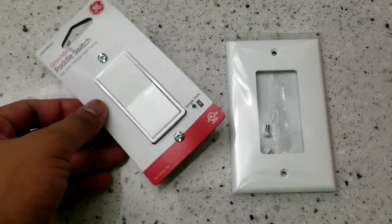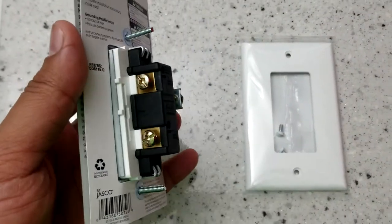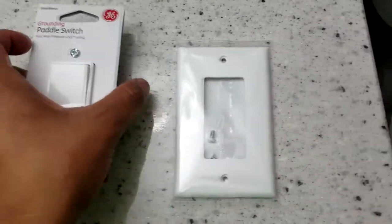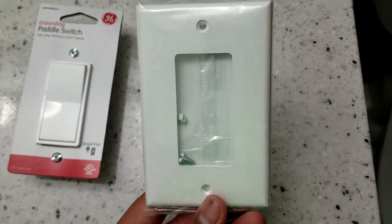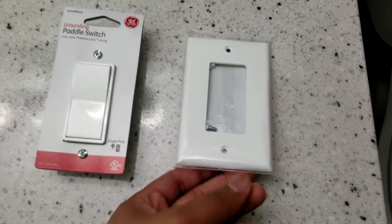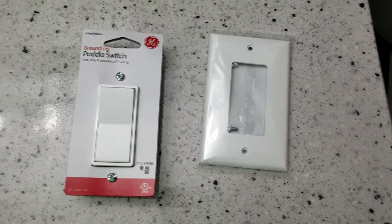I went to a store and decided to switch my light switch to a paddle switch because I think those look a lot more modern — you can see the background there. And of course you have to buy the new cover. I'll have links in the description section below if you want to check that out.